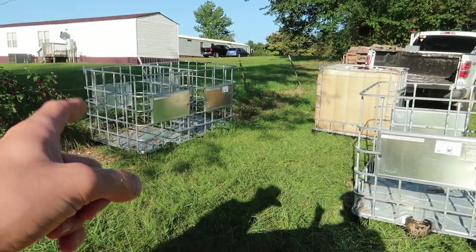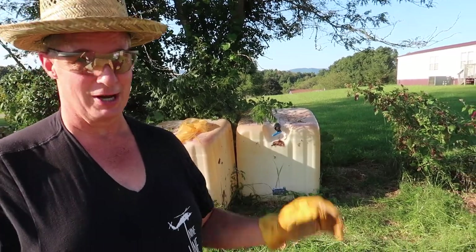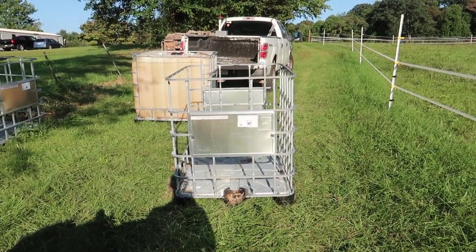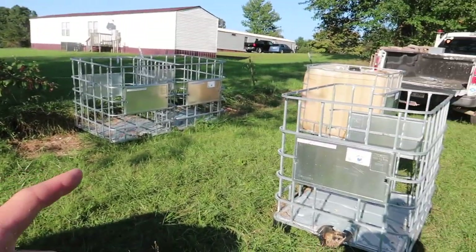Dad's also thinking about using them for chopped wood — putting firewood in them. Once we get a tractor with forks, we can fill those up and move them around everywhere and not have to handle them again. Same deal with these for the goats — eventually when we get a tractor, we'll be able to very easily pick them up and move them around. That's one nice thing about these totes.